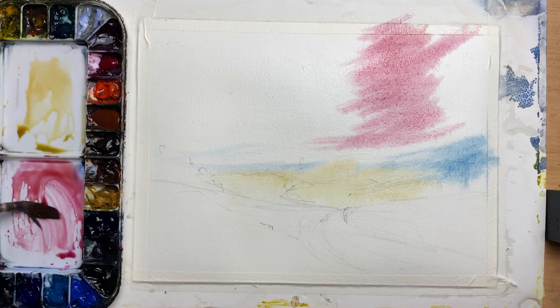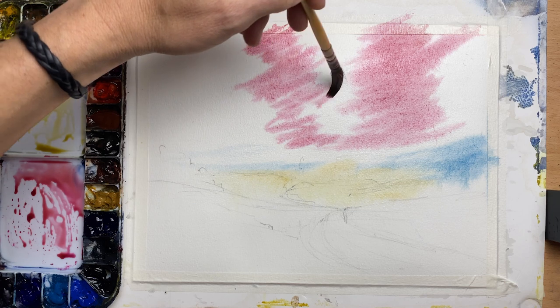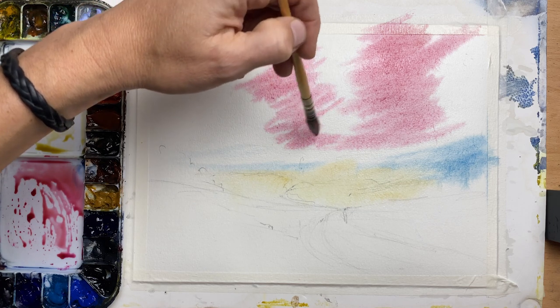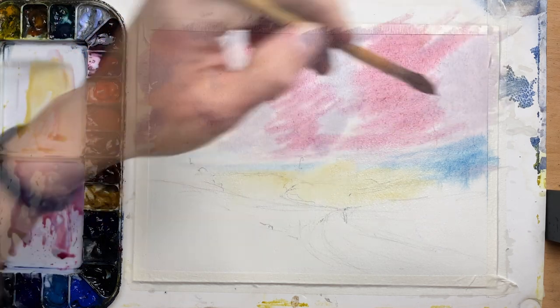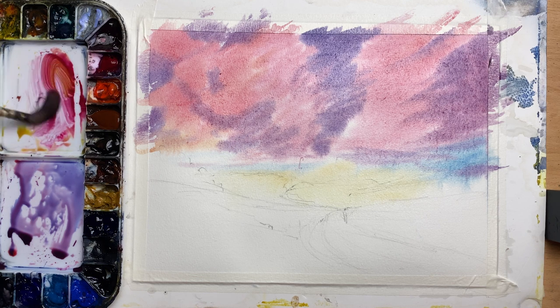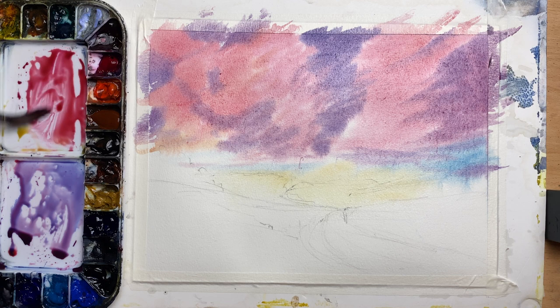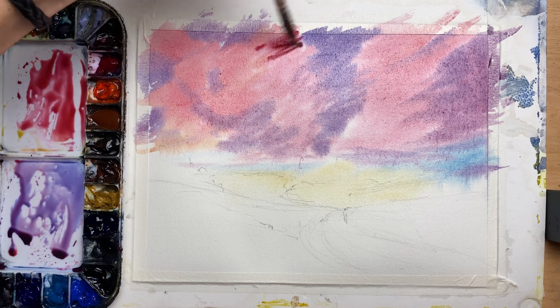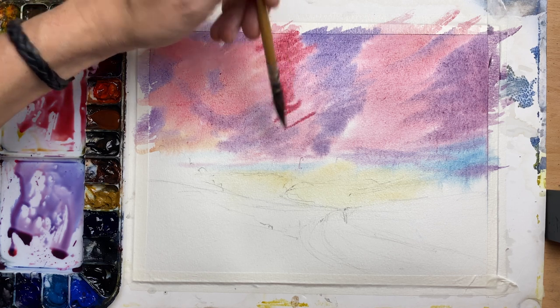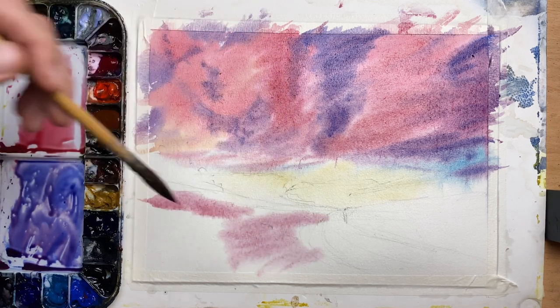Quinacridone rose is my pink color and then I just warmed it up a little bit with yellow. Because the paper is damp — I used a sponge to take off some of the excess water — I can now just loosely brush in that pink color. Because paint dries a lot lighter, I decided to go in with stronger colors for the pink part of the clouds, adding warmth with cadmium red light and quinacridone rose. A tiny bit of yellow, then a darker red-pink. Once I've done enough I'll move on before the bottom of the paper dries out completely.